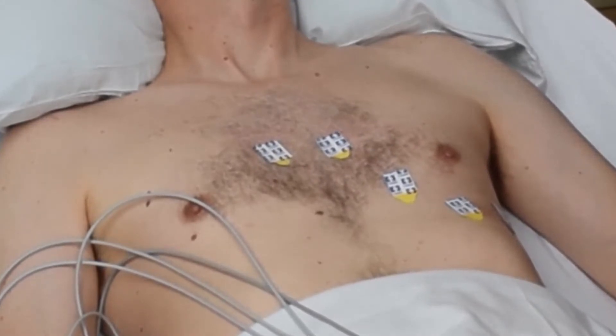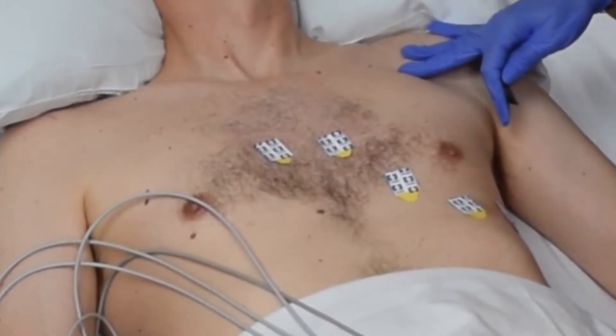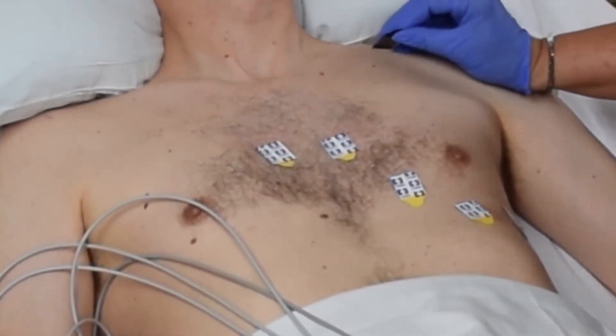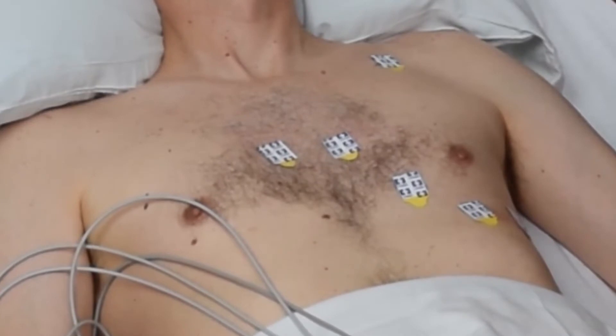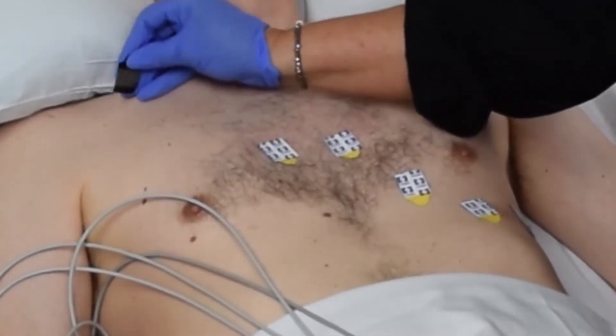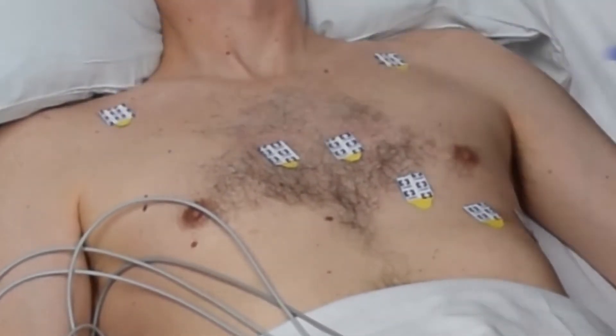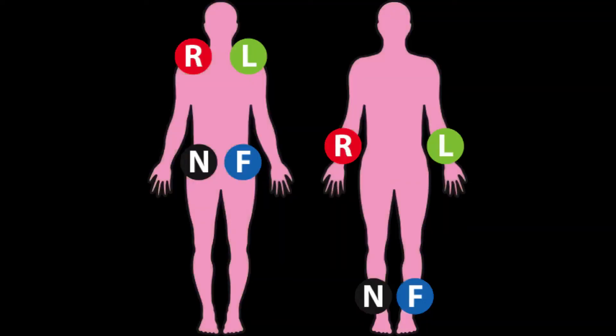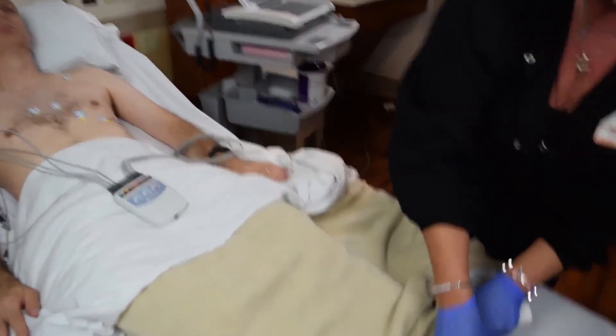Next, we will attach the limb leads. The right and left arm limb leads should be placed just below the clavicle, in the area of the shoulder. However, the leg leads can be placed anywhere below the navel, preferably at the level of the ankle, but can also be placed at the level of the hips.